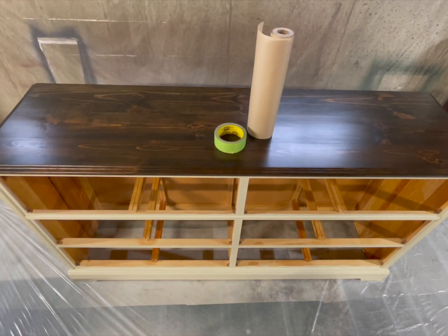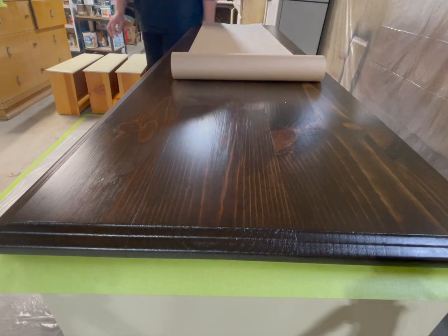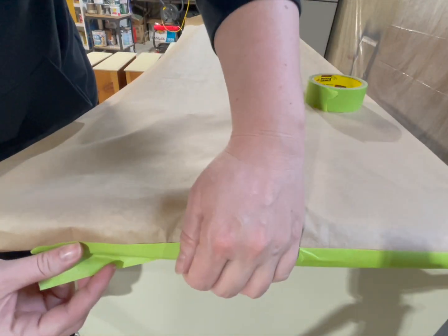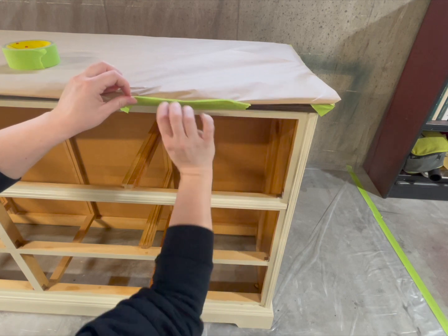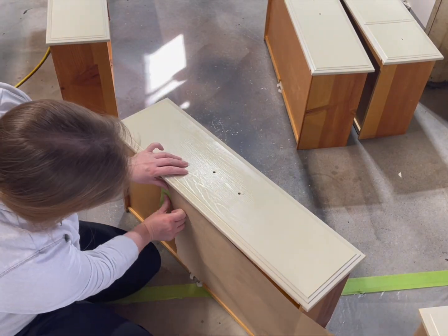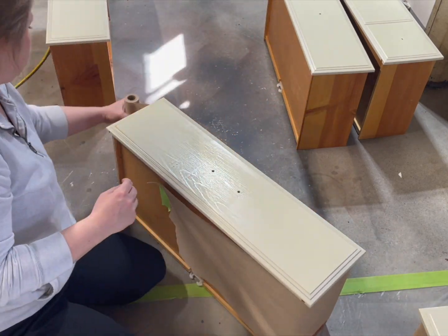I'm going to keep the top as is, so I'm just going to cover it with some paper. And I'm going to do the same thing with the drawers because I don't want to get paint all over them either.